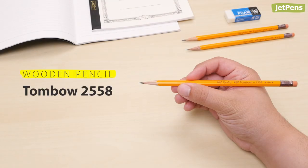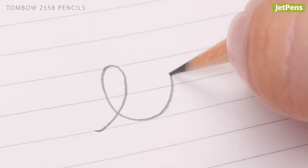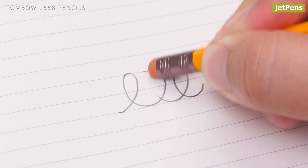Wooden Pencil: The Tombow 2558 resembles the yellow-barreled pencils you might have used before, but don't be fooled by its nostalgic looks. The lead makes crisp and dark lines, while the attached eraser cleans stray marks well.